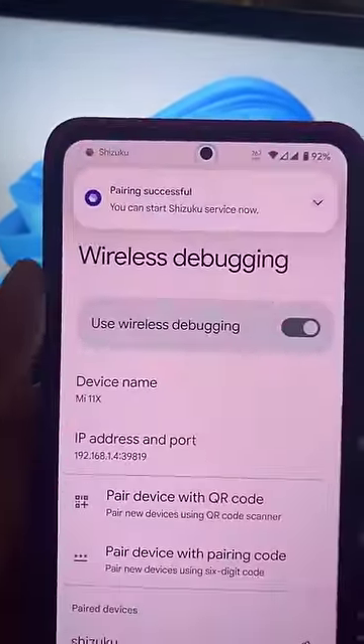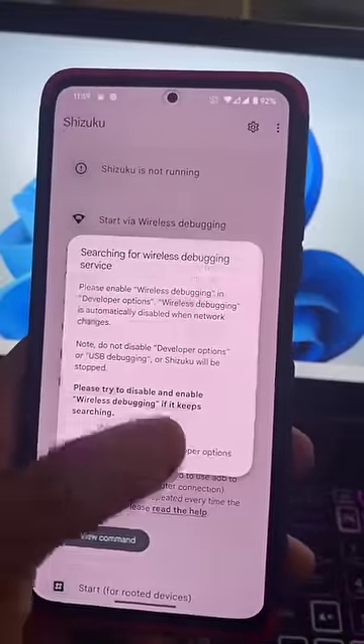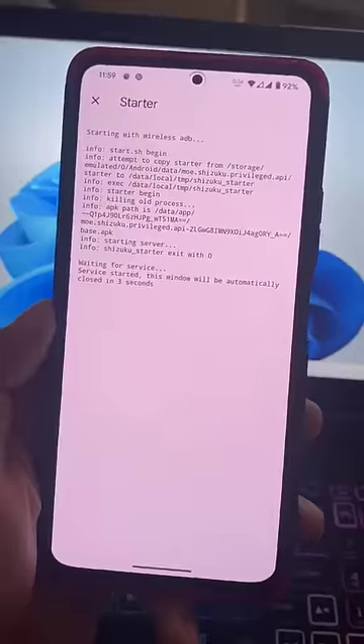After connecting to Wi-Fi on your device, click on Start and it will give you this kind of UI — and that's it, Shizuku is started.